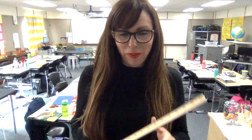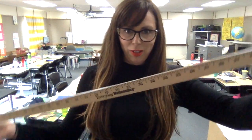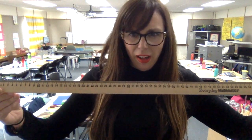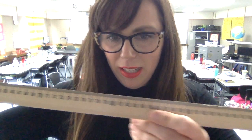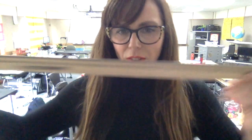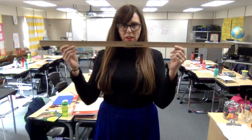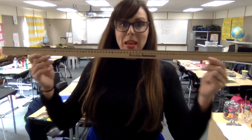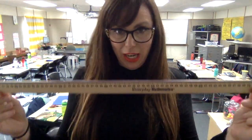Hey fifth graders, happy Thursday! We're getting into lesson four and I have something to show you. It's an old-fashioned instrument that many people used to use in the olden days. This, my friends — hopefully you can see this — is a stick. This stick represents 100 centimeters. We don't often call it a hundred centimeter stick; we call it a meter stick.